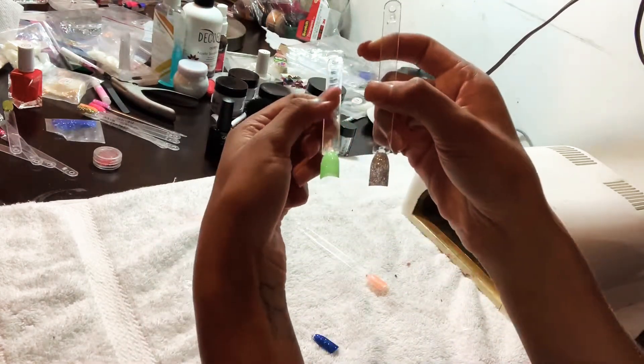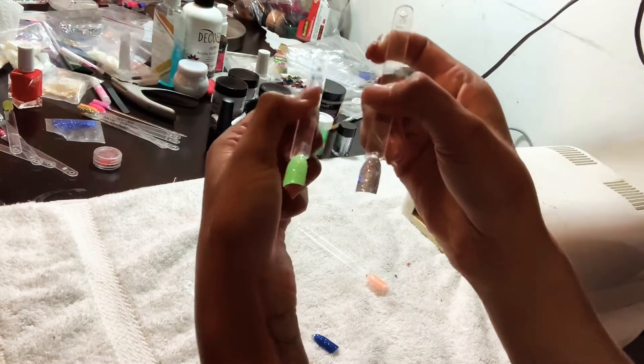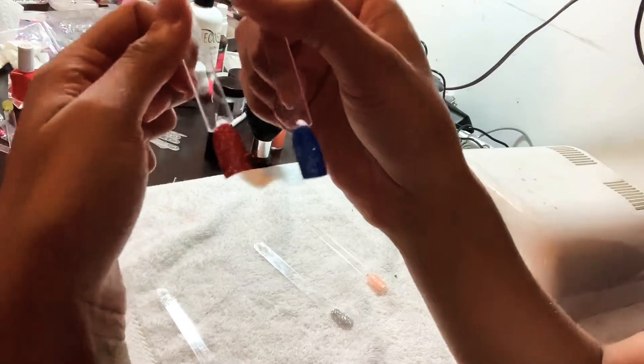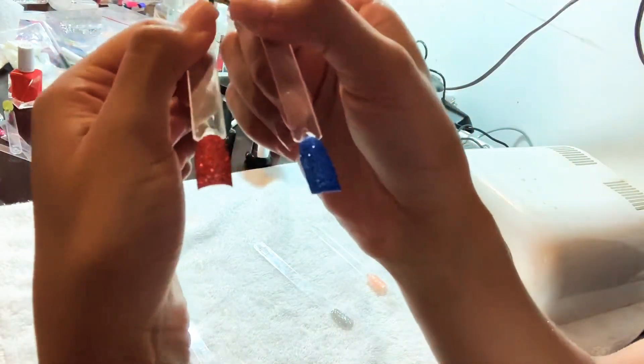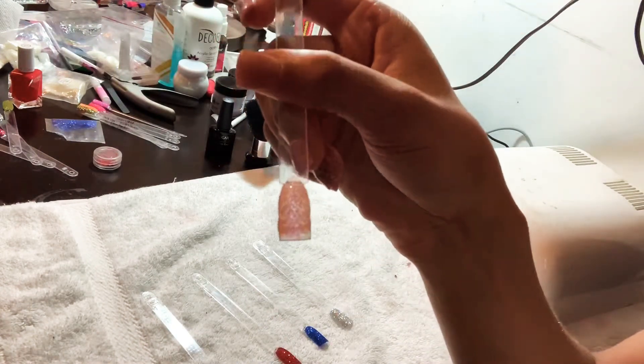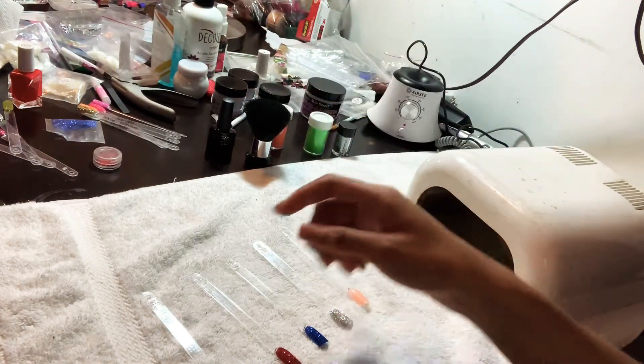It all depends on your client — some people like to top this with top coat, but I personally like it without. These are the end results; I hope you guys like it! I'll put a picture and a video at the end so you can see it in better lighting. If you have any comments, leave them down below, and don't forget to subscribe. See you in my next video!